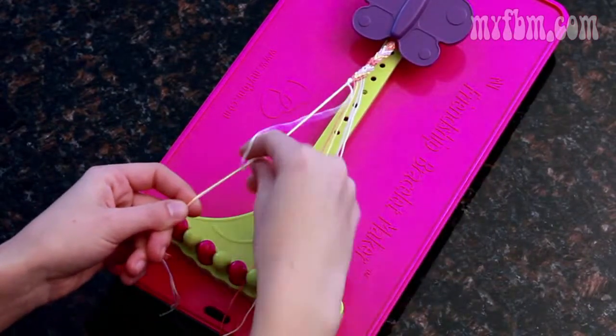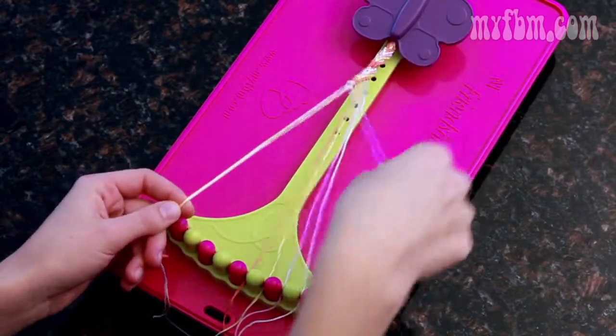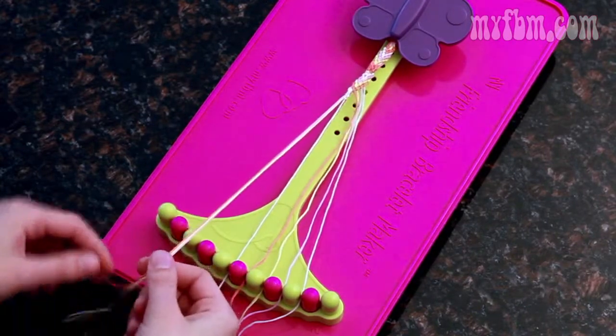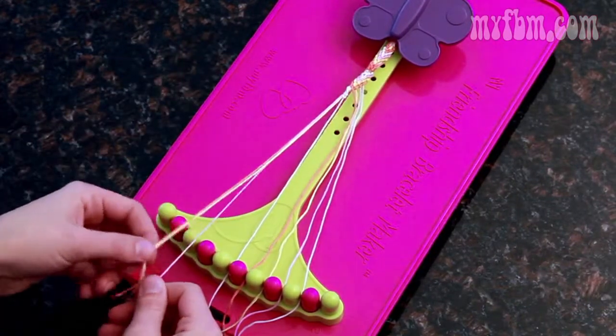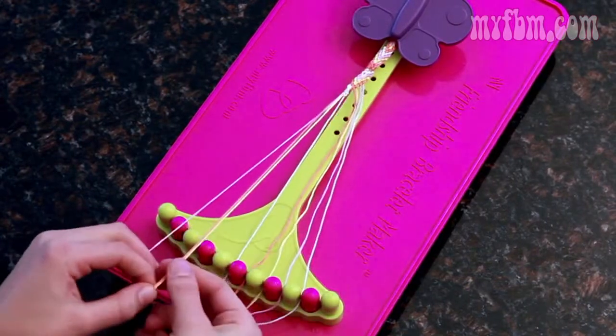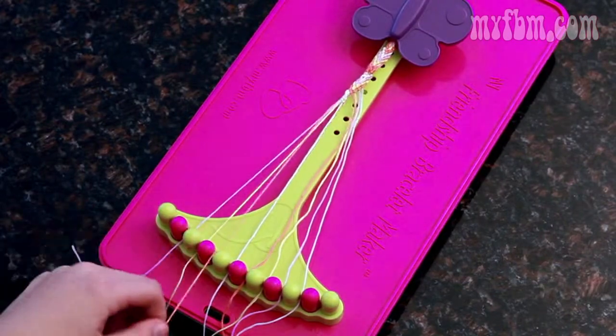Three more: eight, nine, and ten. Place the string that you just used in the five slot, and then refer back to your pattern to make sure you get the order right. So after white, I have pink, yellow, orange — and that's exactly how I'm going to line them up: pink, yellow, and then orange.